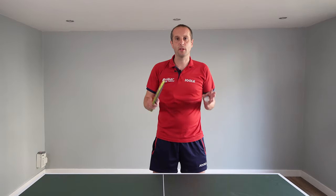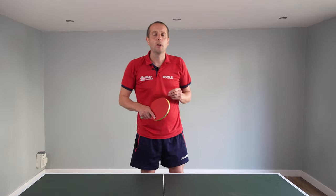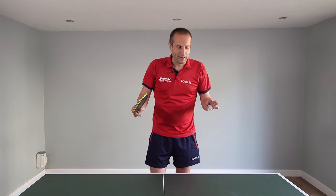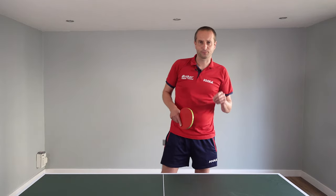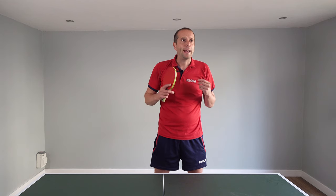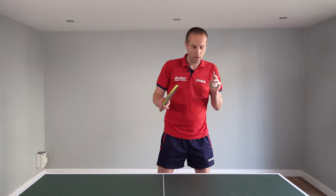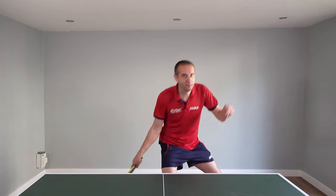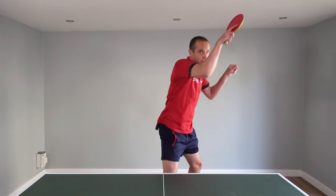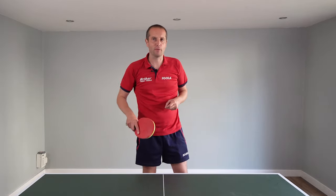Let's start with the technique. How do you play this slower forehand loop? I'm not going to overcomplicate it. I'm going to give you three things to consider when you're trying to play this shot. The first, and what I think is the most important, is the swing trajectory. A typical forehand loop may look something like this, and that will allow you to attack a backspin ball, getting spin and speed, with the ball going a little bit lower over the net.